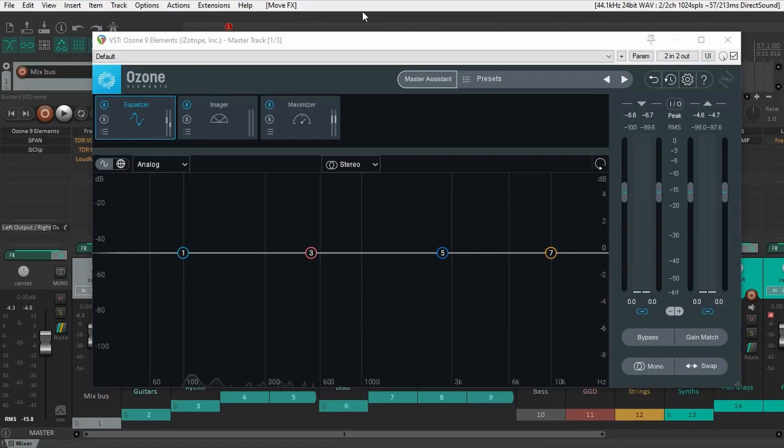This thing is Ozone Elements 9. This plugin is by far the easiest way that I have found to master your music. And I just want to say that this video is not sponsored.